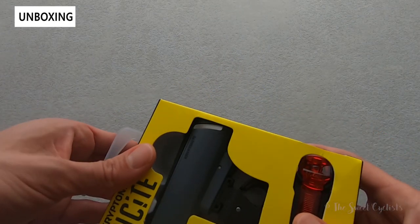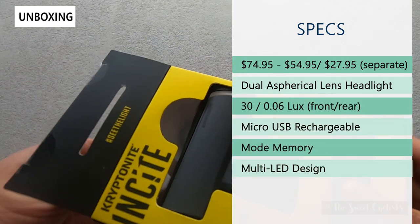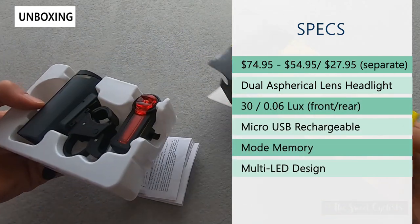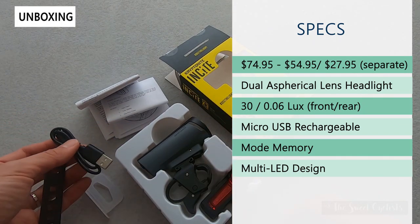Let's go ahead and take it out of the box. The retail price on this set is $74.95, though they can be bought separately as well — the headlight by itself is $55 while the tail light is $28.